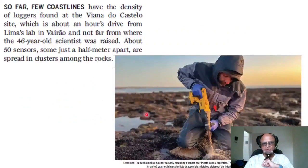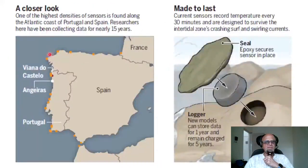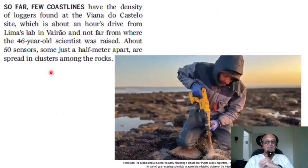Here is researcher Rui Sebra drilling a hole for securely mounting a sensor near Porto Lobos in Argentina on the other coast of the Atlantic. The devices can record hourly temperatures and store data for up to one year, enabling scientists to assemble a detailed picture of the intertidal zone's thermal characteristics. So far, few coastlines have the density of loggers found at the Viana do Castelo site — there are three sensors very close to each other there, though still not close enough given the scale of variability involved.